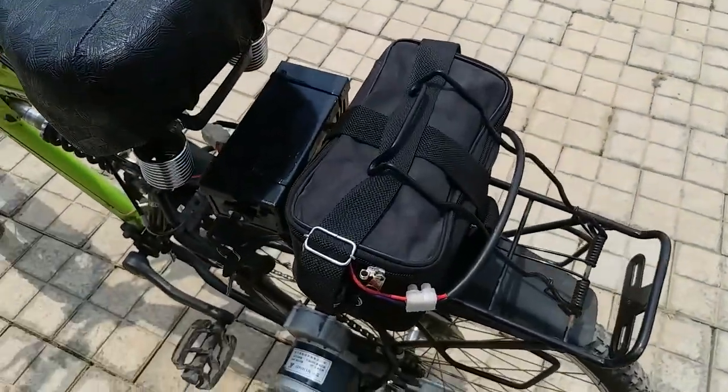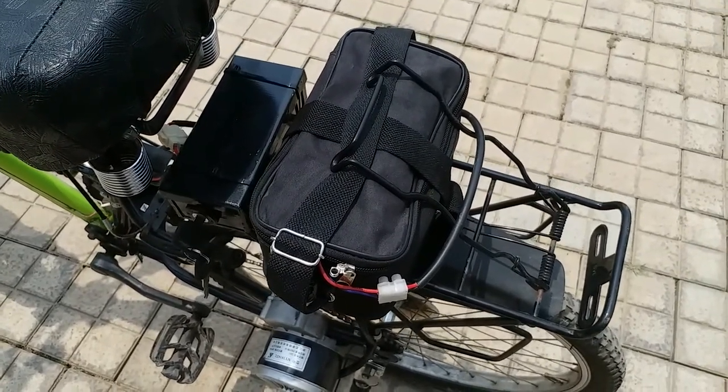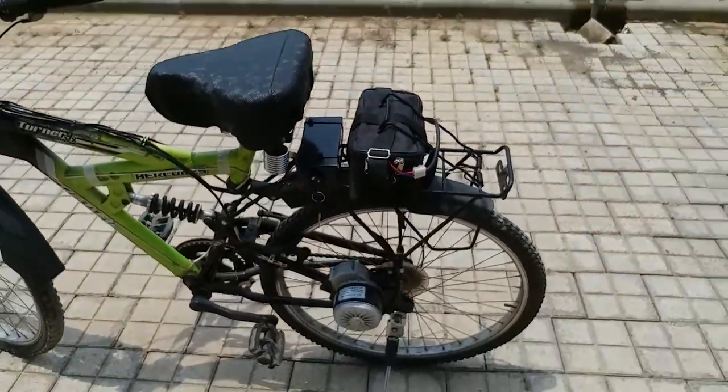There is the battery which is made from used scrap laptop batteries, and it is a 24 volt 29 AH battery.